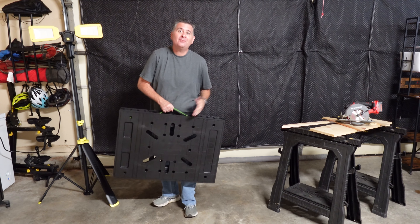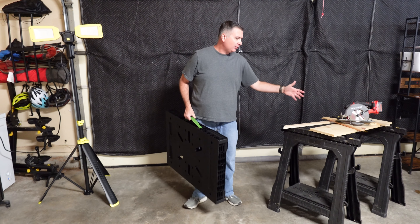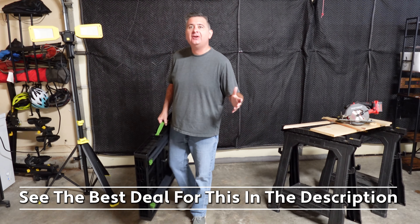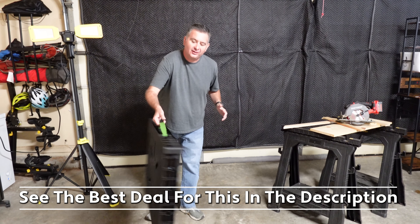Check out my folding work table. I'm used to using sawhorses, but as you see they're hard — the boards you have to put across are loose and wiggly, and it makes it really hard. So I found this work table that is so much better than a sawhorse. Let me show you how it works.